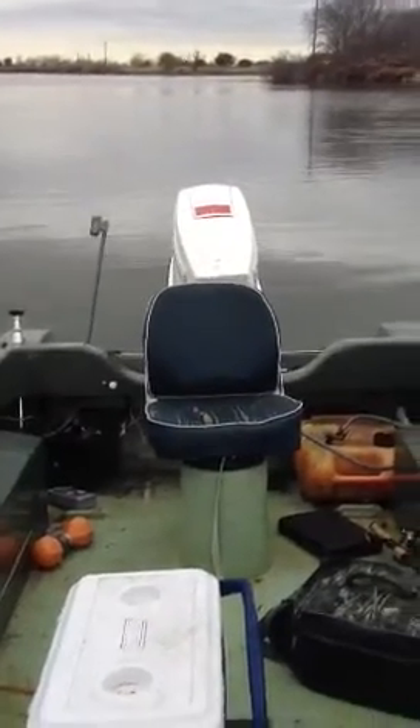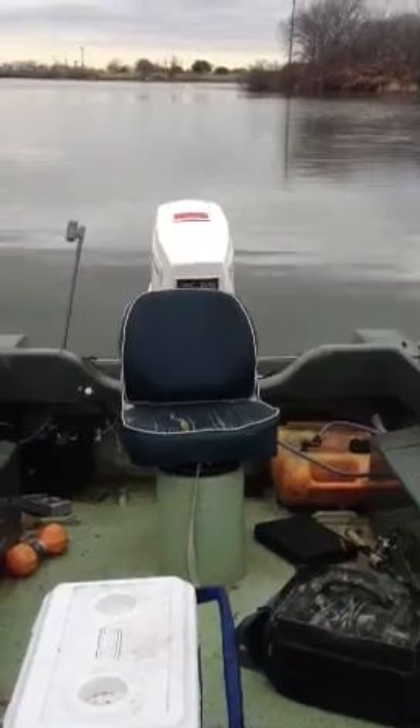This is proof that the tilt and trim works really good. Let's lower it into the water.